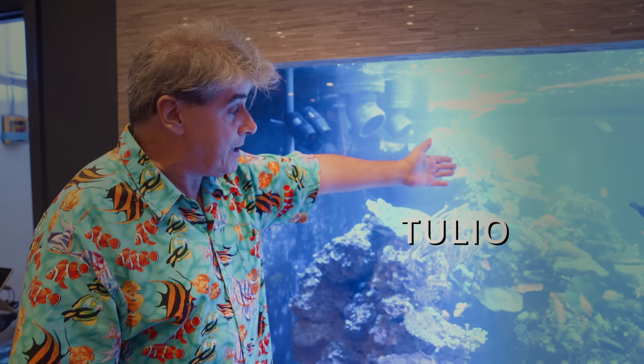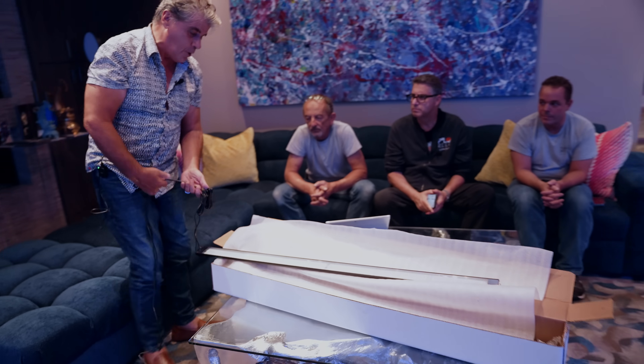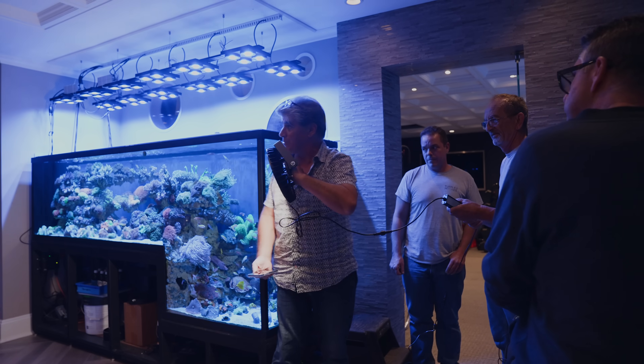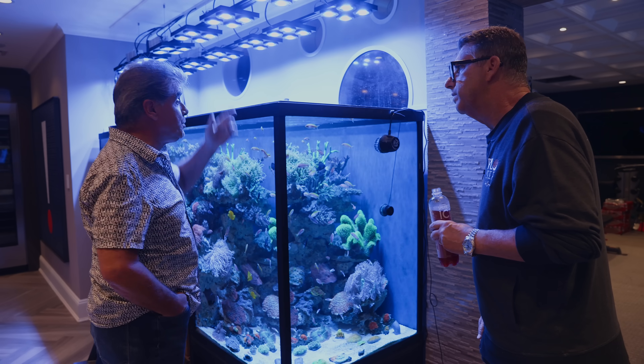Hey guys, Andrew here from Polo Reef. Today we have a special guest who we always welcome in our house and we learn a ton from — Mr. Lighting himself, Tulio from Reefbrite. He'll be here showing us some new products that he's been working on, ranging from smaller tanks to big tanks, from blues and violets to whites. Watch this video and hopefully we can learn something from him.